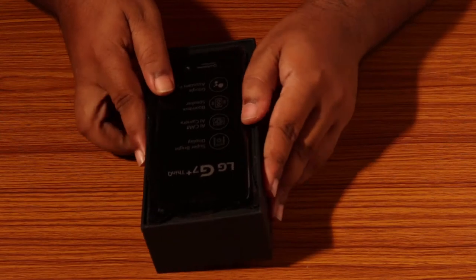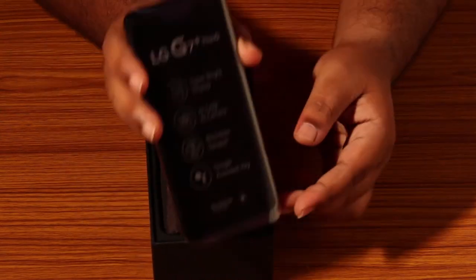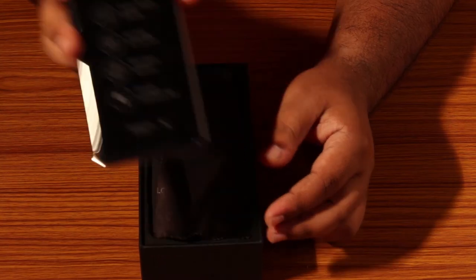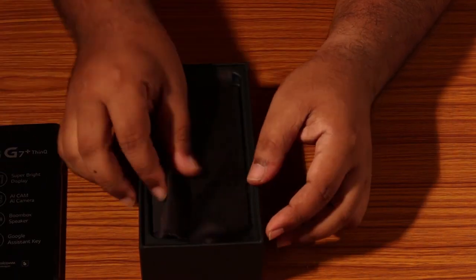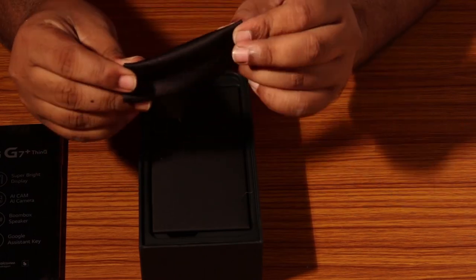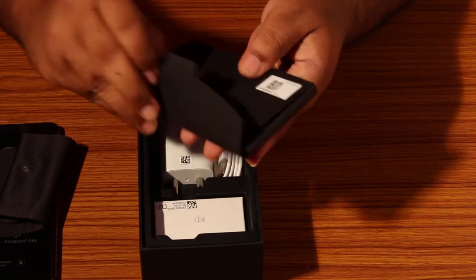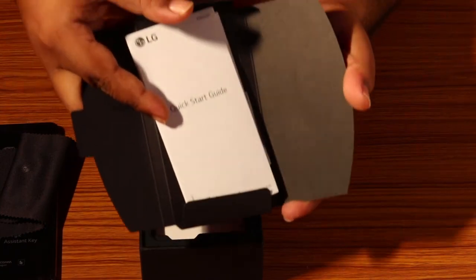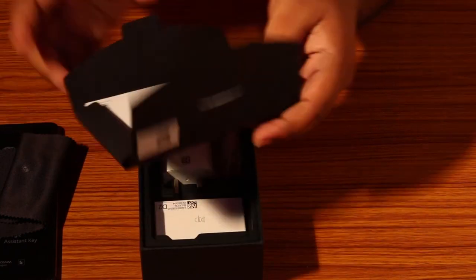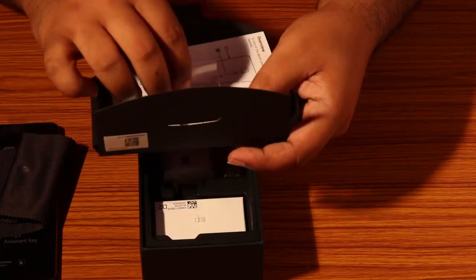It says super bright display, AI cam, boombox speaker, and Google Assistant key. It comes with a cleaning cloth and some paperwork. We have the SIM ejector tool with the paperwork here.